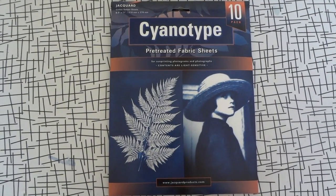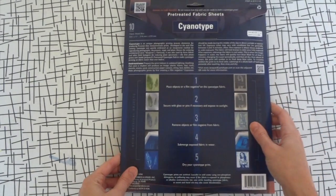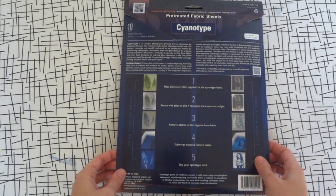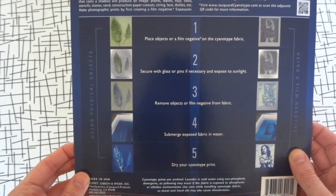Cyanotype is a photographic blueprint. Jacquard makes the Cyanotype kit, which includes 10 pre-treated sheets of fabric. It is incredibly easy to use. If you're the type of person who likes instant gratification, Cyanotype will not disappoint.